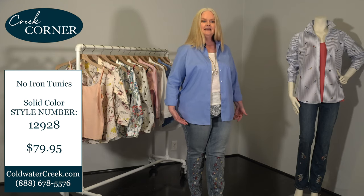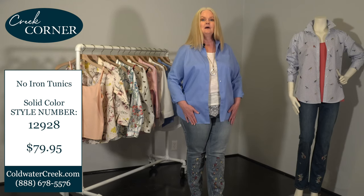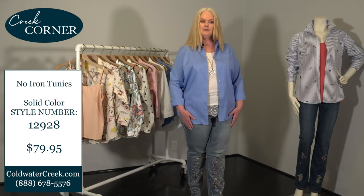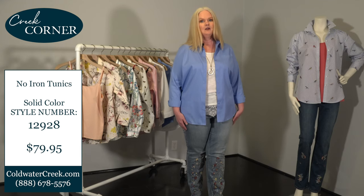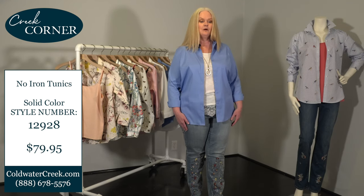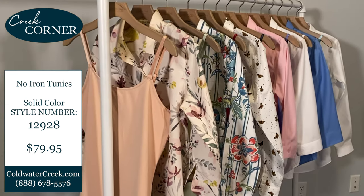Some design elements that make it unique and special: it has a lightly fitted shape, hits below the waist, has a curved hem, and a reinforced placket. This shirt comes in three different silhouettes — a three-quarter sleeve option, a long sleeve tunic option, and a popover option.